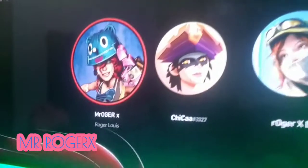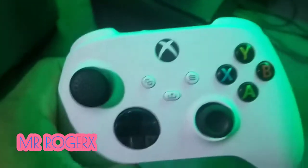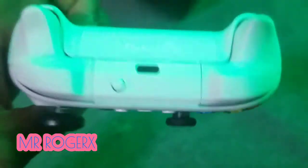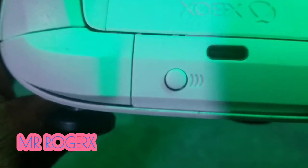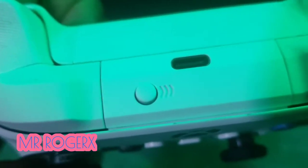The console is on now — it's asking me to sign in, but the controller is not connected yet. So you flip the controller like this, and you'll see a connect button. The same connect button is also on the console. This also applies to Xbox One consoles — it's the second button near the USB port.